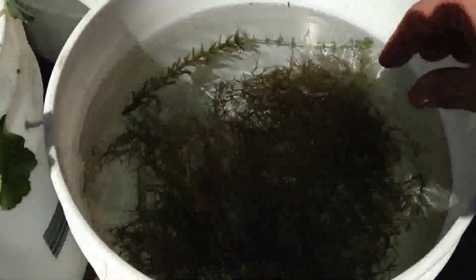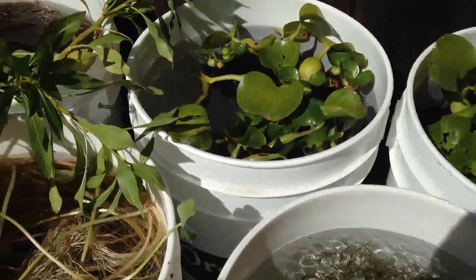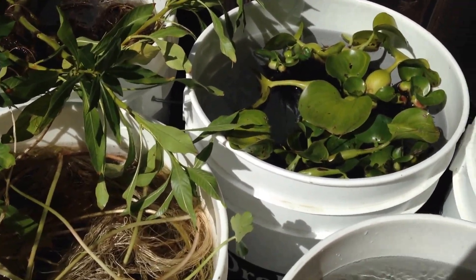The guppy grass — I just have gobs of it. In fact, I threw half of it away. It did really nicely and you can see it just looks good — nice leaves, nice color.